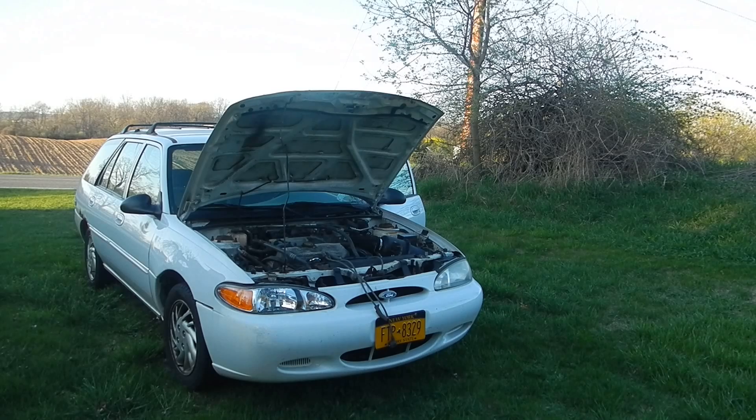That could be a fuel filter problem, so I checked the fuel filter and it looks like it's the original fuel filter on the car. You're supposed to replace it every 30,000 miles.